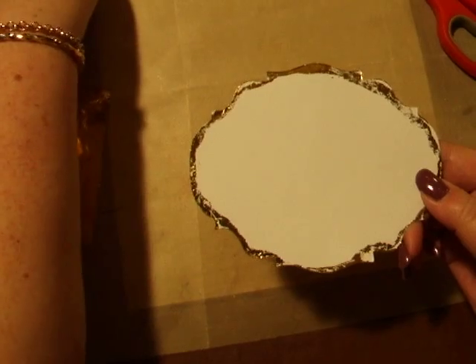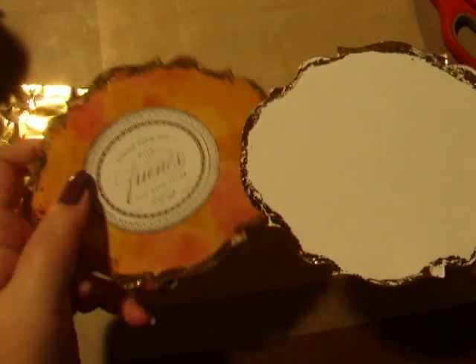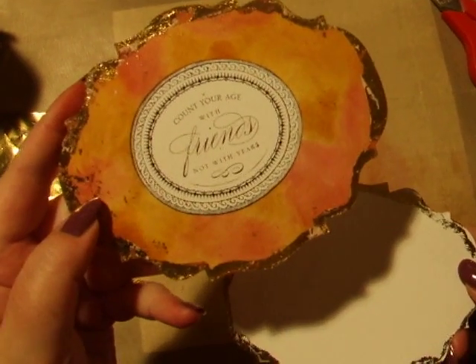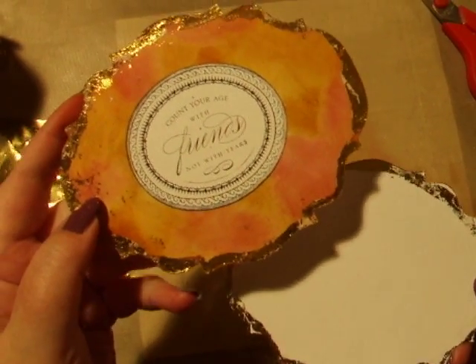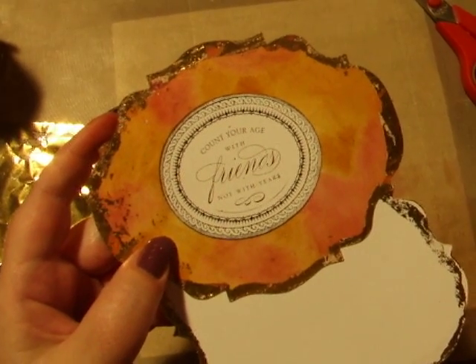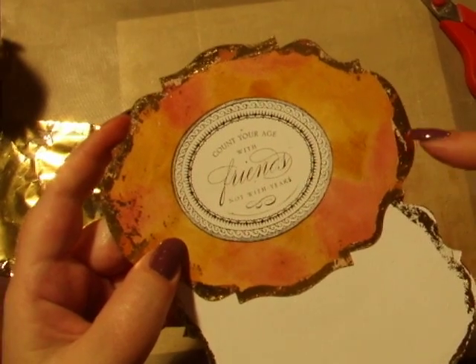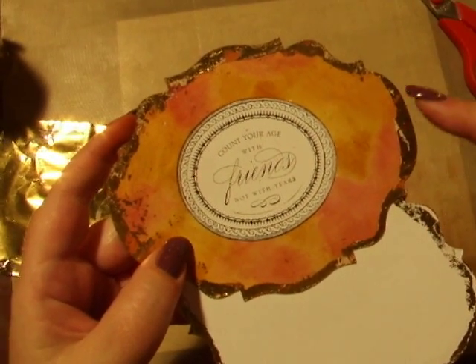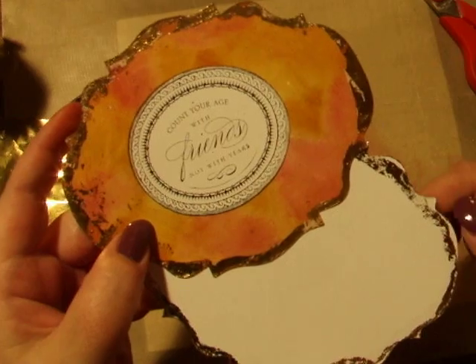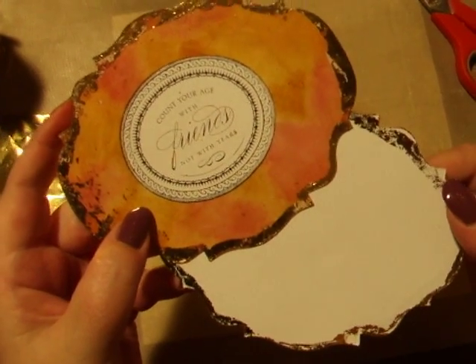There we have it — that's your gold edge, and you can do that on anything. That's our finished design that would make a nice card topper. We've previously looked at the masking technique in a different Quick-Tip TV, and we've also looked at the marbling and the staining technique in a previous Top-Tip TV. I'd like to thank you very much for watching.